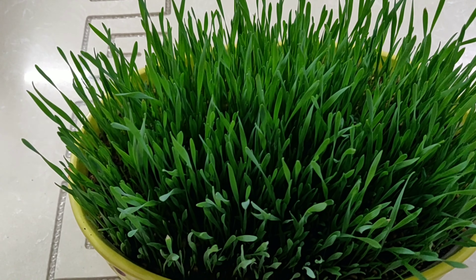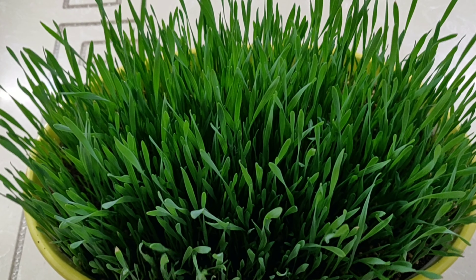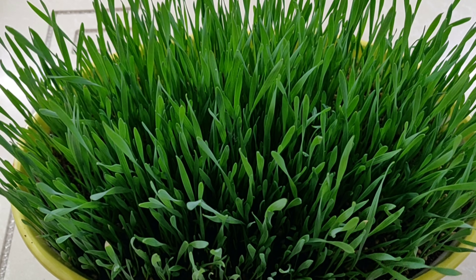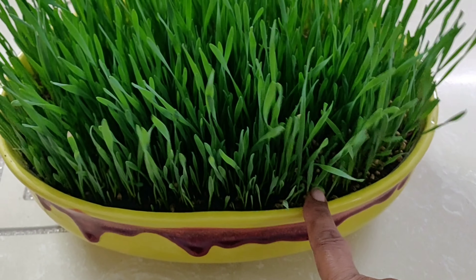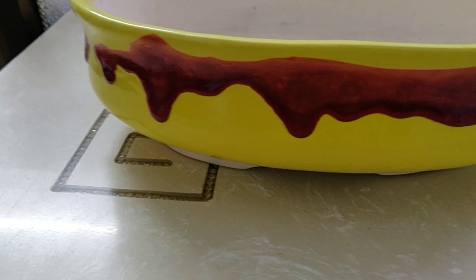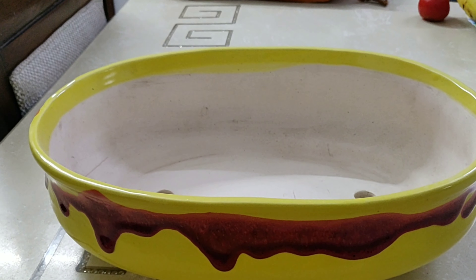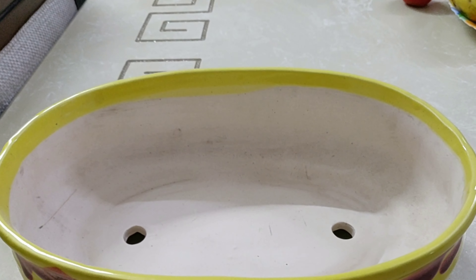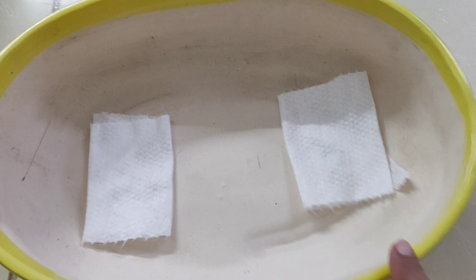I will not waste your time explaining its benefits as I have already explained those in my previous video of 16th May. You can go there and know about its extensive benefits or you can google about the same. Friends, I chose this beautiful pot to grow my wheatgrass. I did this so that it looks good while it's in my kitchen or even on my dining table or anywhere else in my room. And while wheatgrass grows in it, gradually it brings smile on every family member's face.